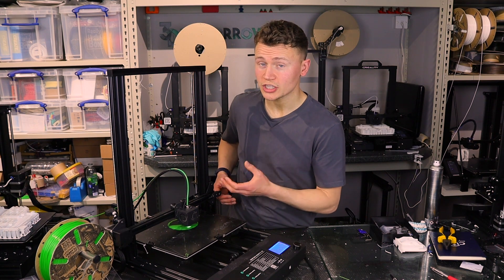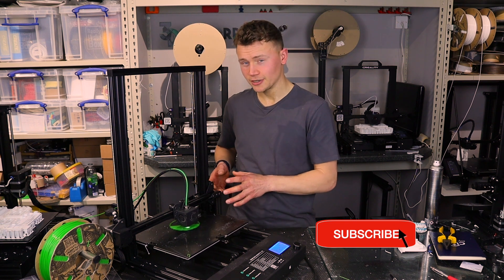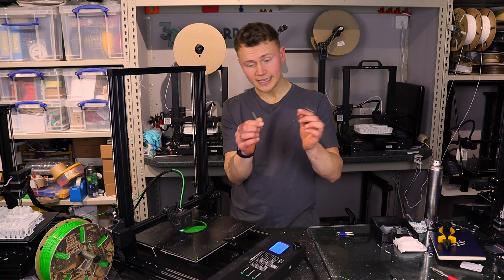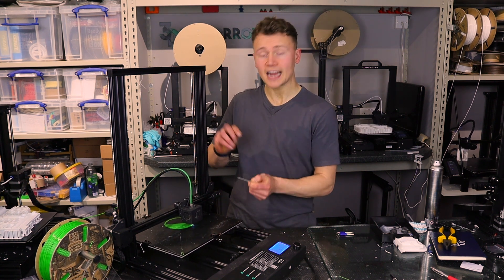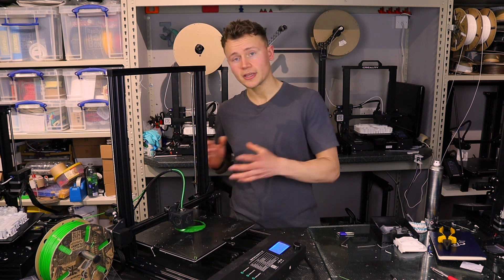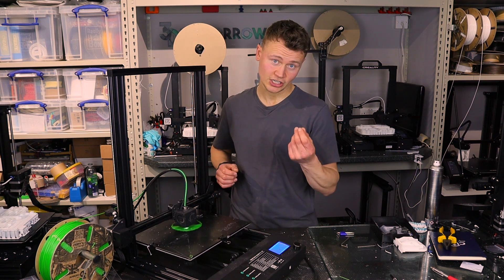The X-axis belt also wasn't quite as tight as it should be. However, this one you can adjust — not very easily, but if you take two allen keys, loosen off the two bolts on the side, and then use the second allen key to prise back while you retighten, you can adjust the belt tension on the X-axis that way without needing an external clip.